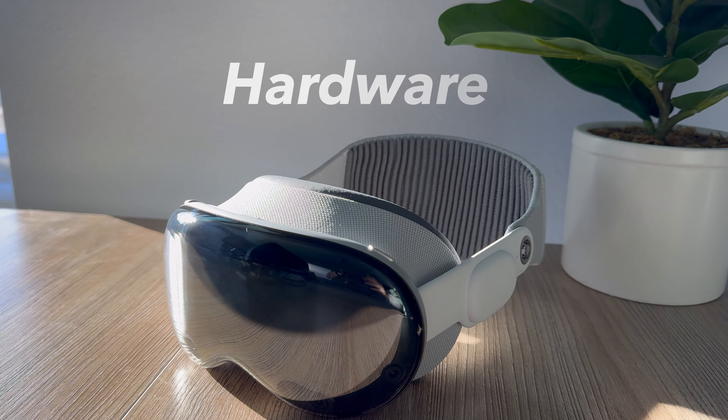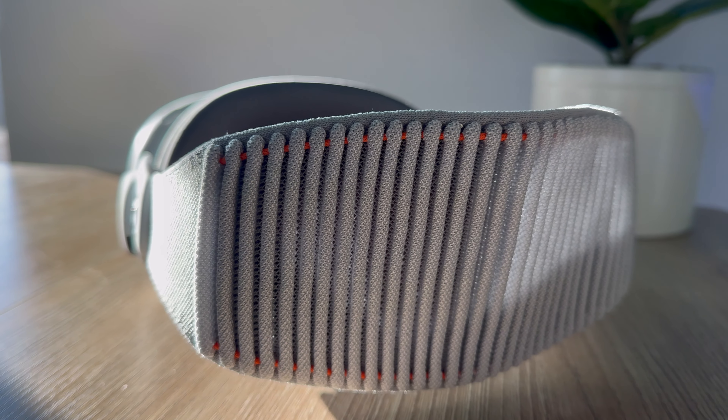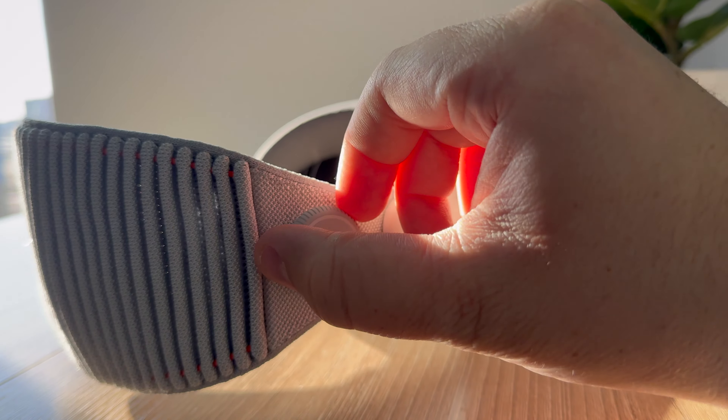Starting with the solo knit band — honestly, I loved it at first. It's really soft and it's very easy to adjust using the little dial on the side. It's really functional when it comes to putting it on, taking it off, and adjusting it in real time. But after the first few days of using the Vision Pro, I was still noticing a lot of weight and strain on my face.